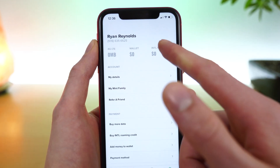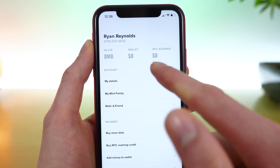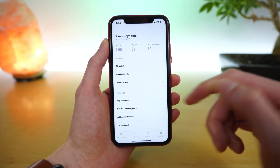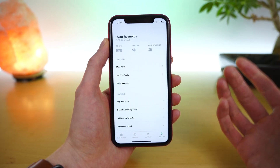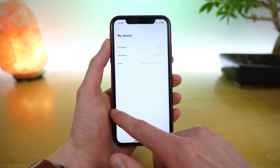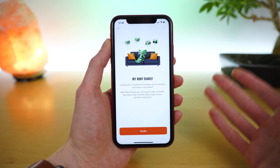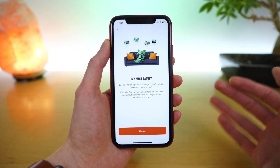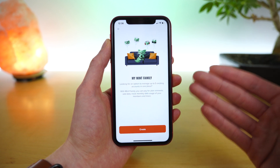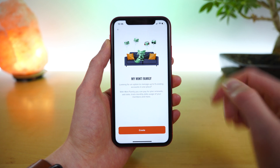The last tab in the application is the account tab. Here you can see your name and number up top, how much 4G LTE data you have remaining, how much money is in your wallet, and your international roaming credit. You can tap 'my details' to see your first name, last name, and email. You can tap 'my Mint family' — this is how you create a Mint Mobile family to manage up to five lines on one Mint account. There is a separate video dedicated to covering how to set up your family.